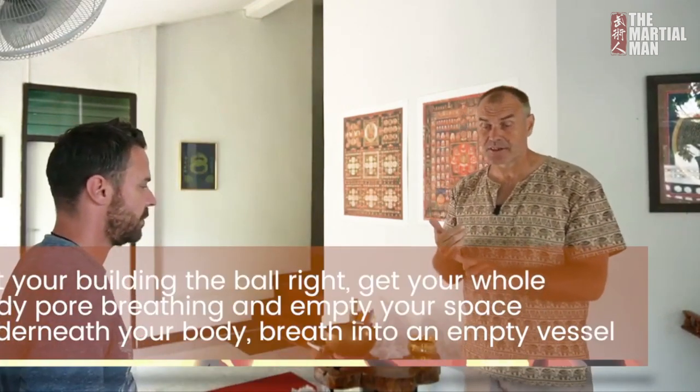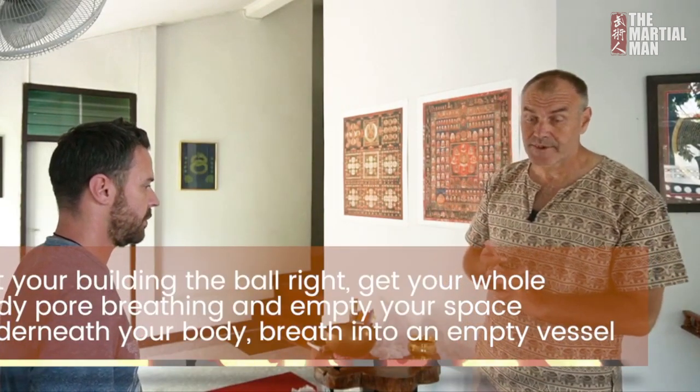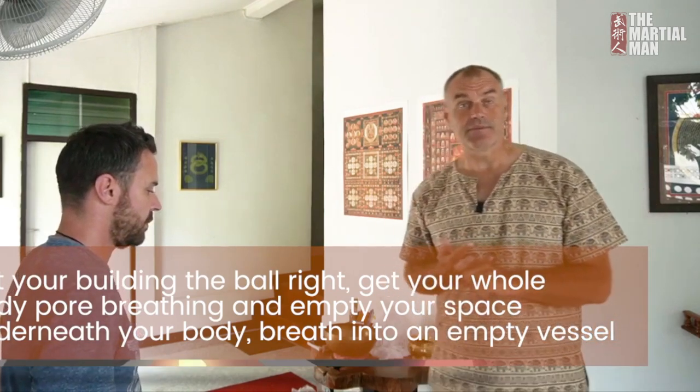So what we want to take home is: get you building the ball, get your whole body pour breathing into empty space underneath your body, breathe into an empty vessel like a balloon — body's balloon — breathe in, compress, breathe out. Then bridge to the fascia, stretch your life force into your fascial web through your stretching, tune the fascia to the feeling of life force.